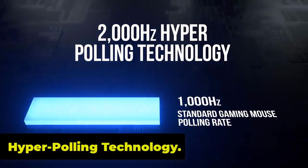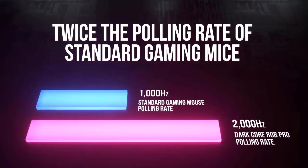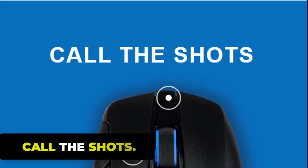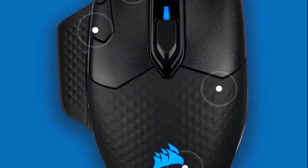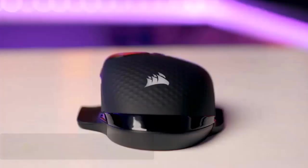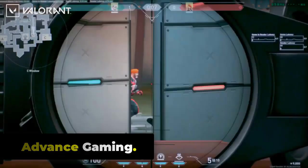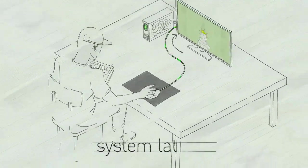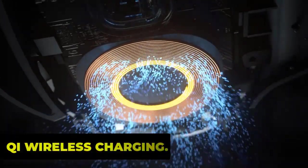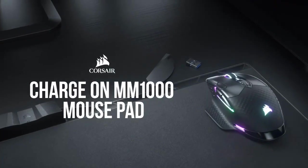Hyper-polling technology communicates with your PC at up to 2000Hz, twice the speed of standard gaming mice. The updated design returns to a traditional layout with only back and forward buttons on the side. The Corsair Dark Core RGB Pro is good for FPS gaming, packed with features such as exceptionally low click latency, a 2000Hz maximum polling rate, and a wide CPI range. It also supports Qi wireless charging with any Qi-compatible device, such as the Corsair MM1000 mousepad.